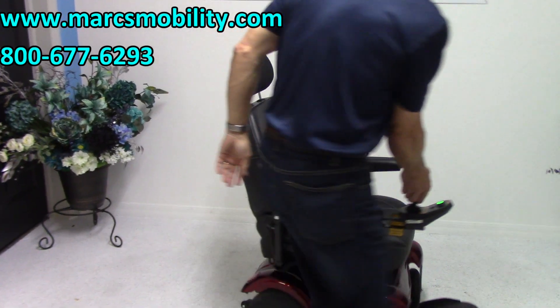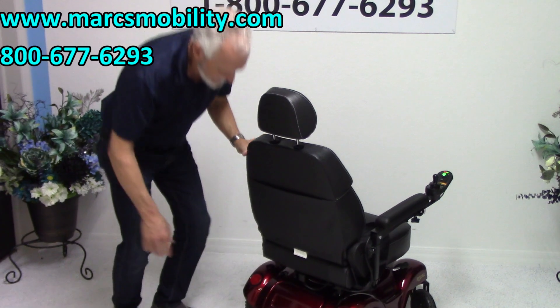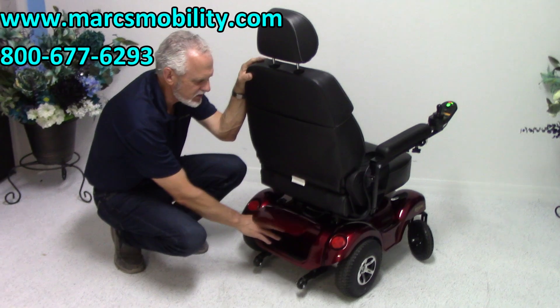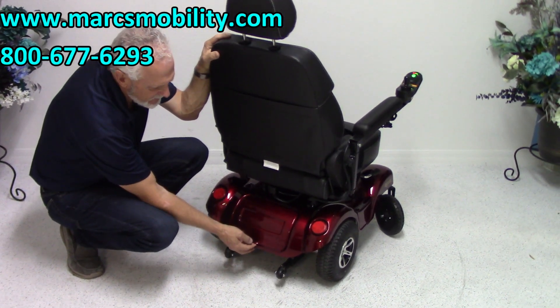At the back of the chair, there's a pouch for storage and a little compartment right here where you can carry your charger. If you want to put your charger back here, you can — it just sits on Velcro.